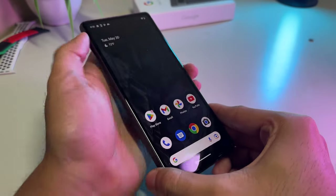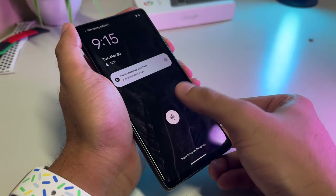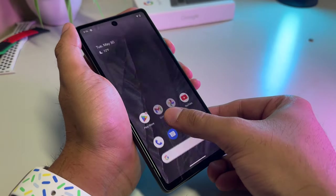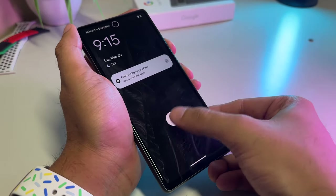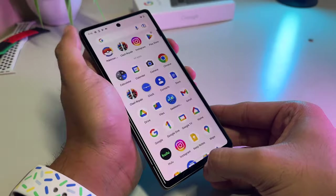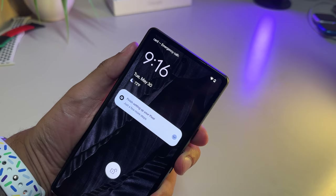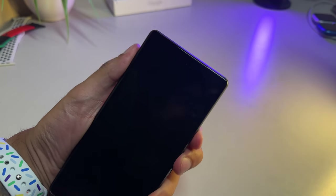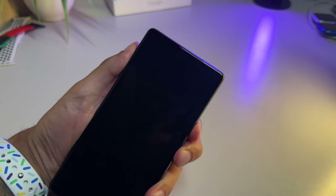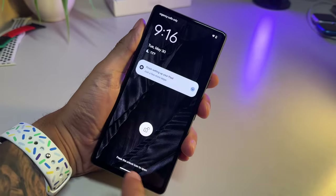The Pixel 7a features an under-display fingerprint sensor, though it unfortunately exhibits similar hit-and-miss performance to the Pixel 6a's fingerprint reader. It's honestly kind of sluggish at times, to put it bluntly. To ensure reliable unlocking, it's recommended to linger your finger on the sensor for a second to a second and a half. Alternatively, you can take advantage of the face unlock capability recently added to the Google Pixel A phones, which is something that's nice to have on a budget phone. Some options, like the iPhone SE, only have Touch ID, so it's nice to have two different options.